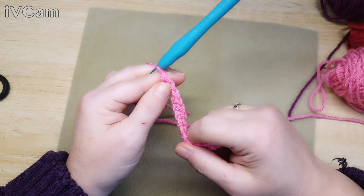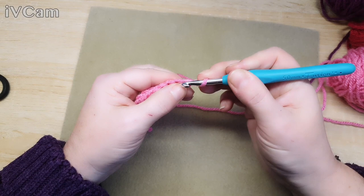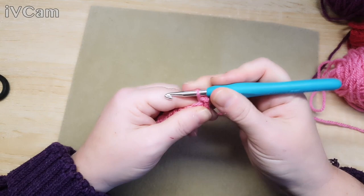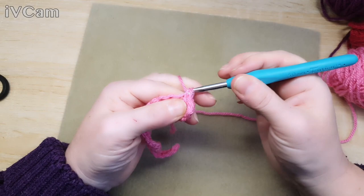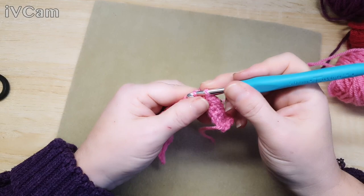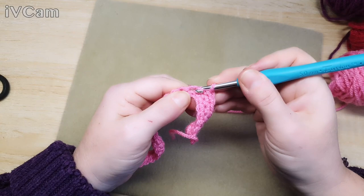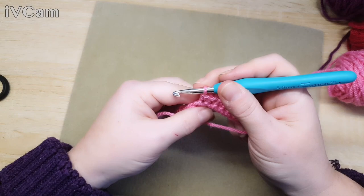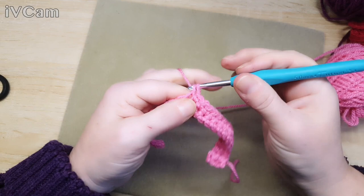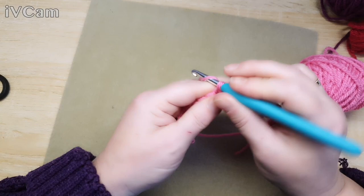We're going to chain one, which is classed as a turning chain, and then we're going to go right in between the top of that stitch and do another 27 double crochets all the way down. The count is quite important because if you're doing a pattern of bobbles, you need to make sure your stitch count is correct or the pattern won't happen. My advice is: whenever you do a row, count your stitches as you go.